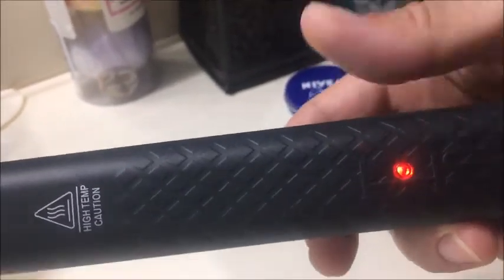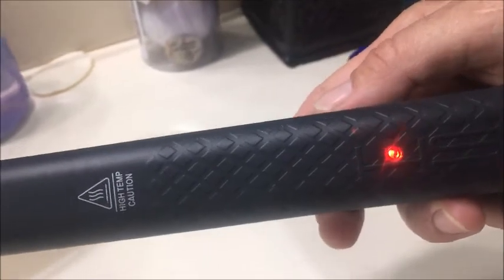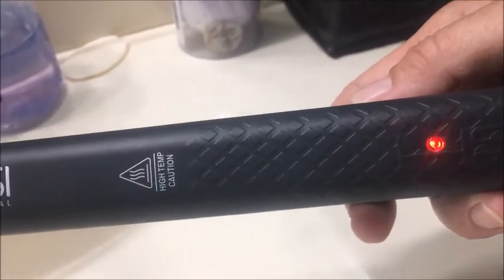Here's the video showing how fast it does heat up. When the red light turns to green, it means it's ready to go. I sped this up so you didn't have to sit for a minute and just stare at a red dot, but it heats up in less than a minute.